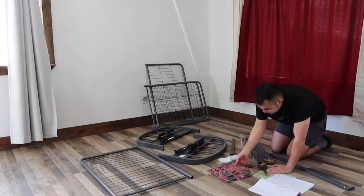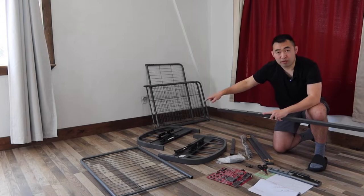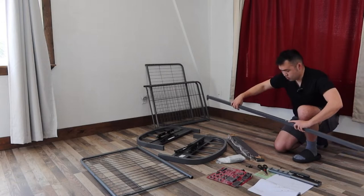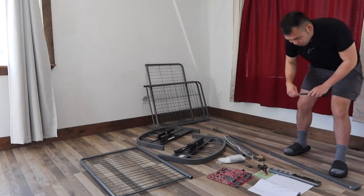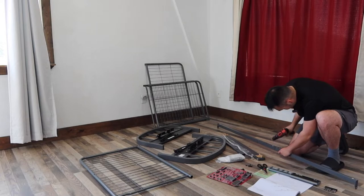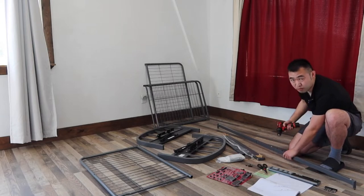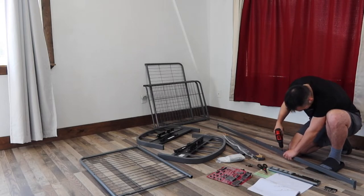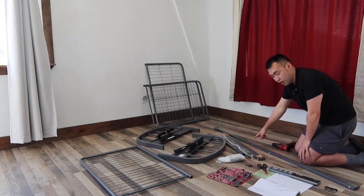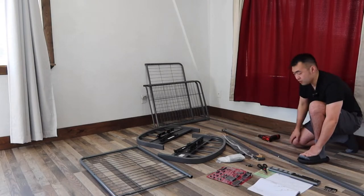Insert them together like this, put the screw in here and here, then do the same for the other side. Let me grab my power drill since it's more powerful. You want to put both screws in loosely first before tightening, because if you make one too tight the other won't fit. Once that side is done, do the same for the other side.